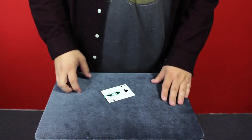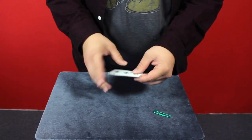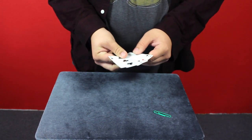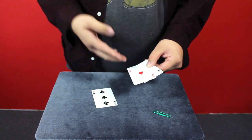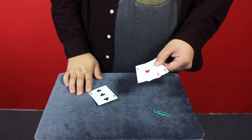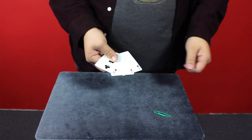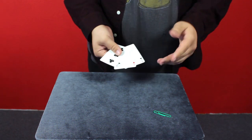Alright guys, so this is the Miracle Monty. It's easy to follow but hard to win so try to keep up. You have three cards, two different cards and one money card — the money card being the Ace of Hearts. Obviously that's the one you want to follow, that's the one you want to keep an eye on, that's the one you want to bet big money on. So if I say where's the money card? You say right there in the middle — you'd be right because you can obviously see it.